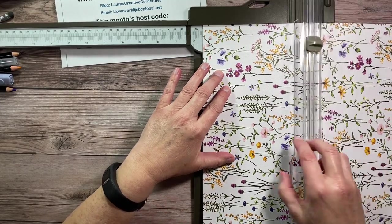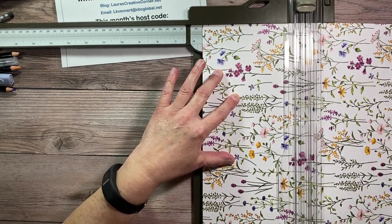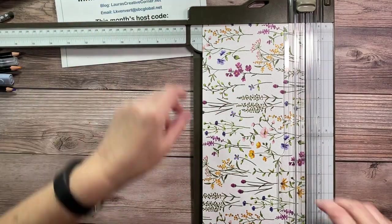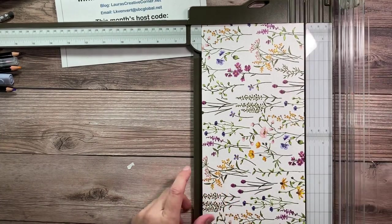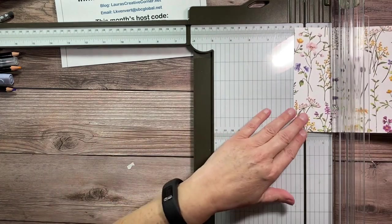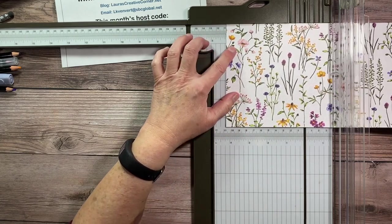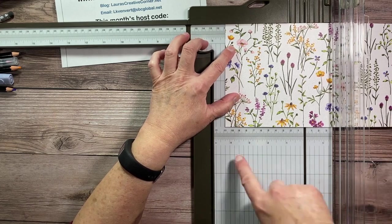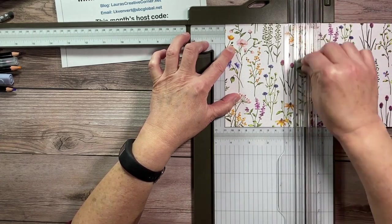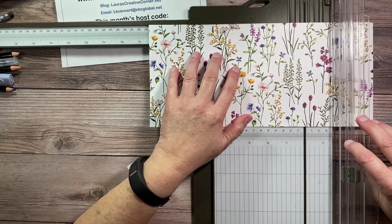I'll put all the measurements in the description below. Make sure I didn't cut the wrong side — I panicked for a second there! Okay, now switch to the scoring attachment. Depending which way you want your pocket, we're going to score at four and a fourth — you can double check down here — and then we're going to bring it to eight and a half.